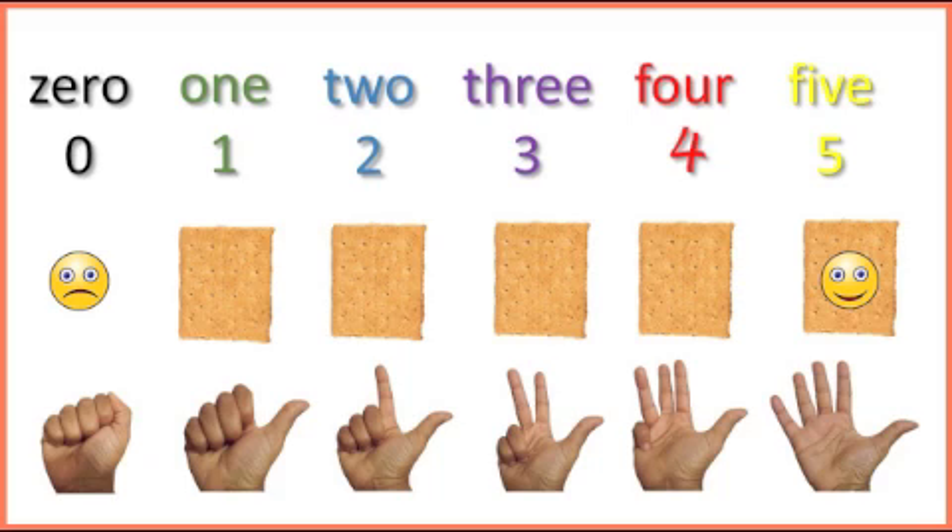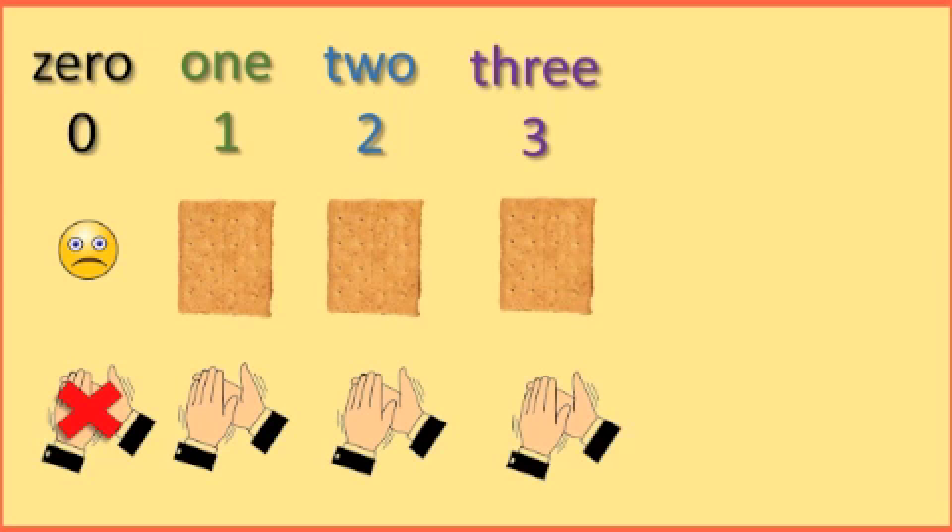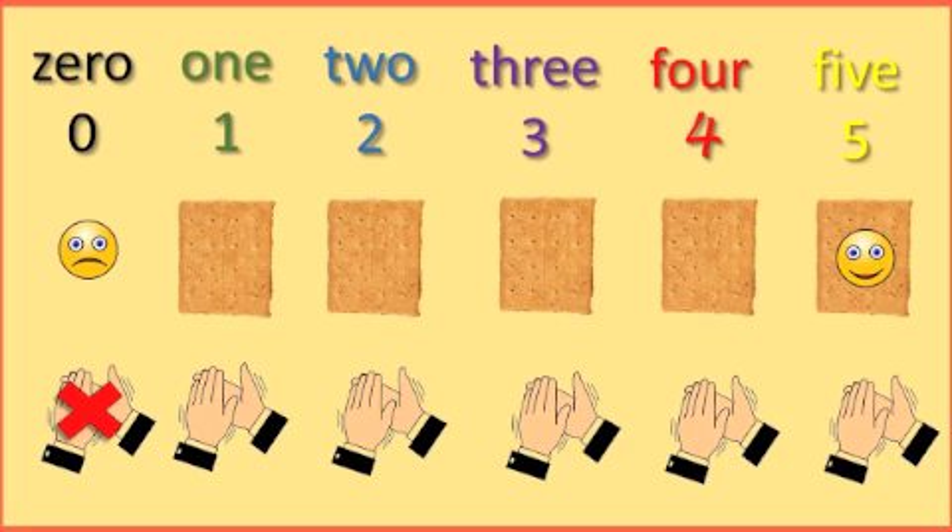Now we're going to do something different. We are going to count and clap our hands. But remember, do not clap on 0, but say the number 0. Get ready. Go. 0, 1, 2, 3, 4, 5.